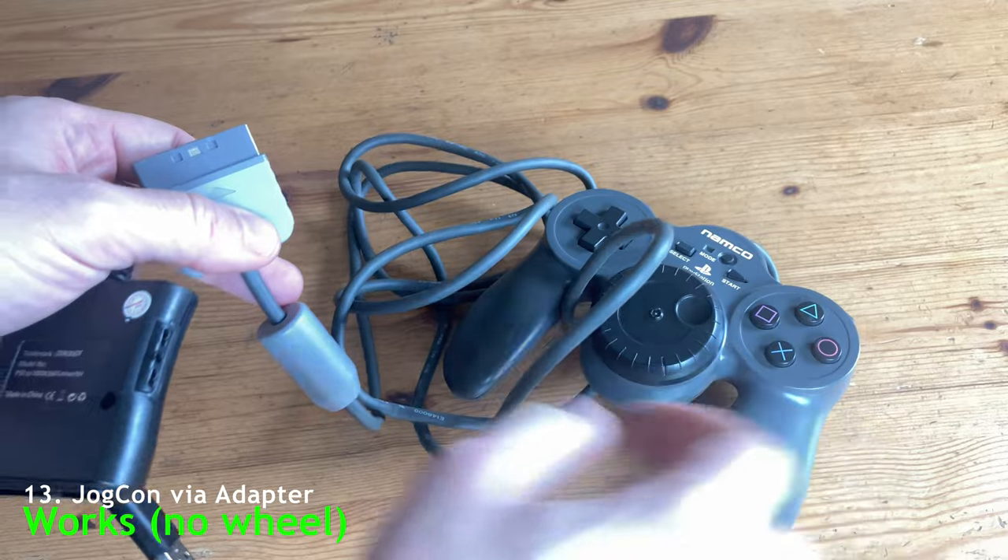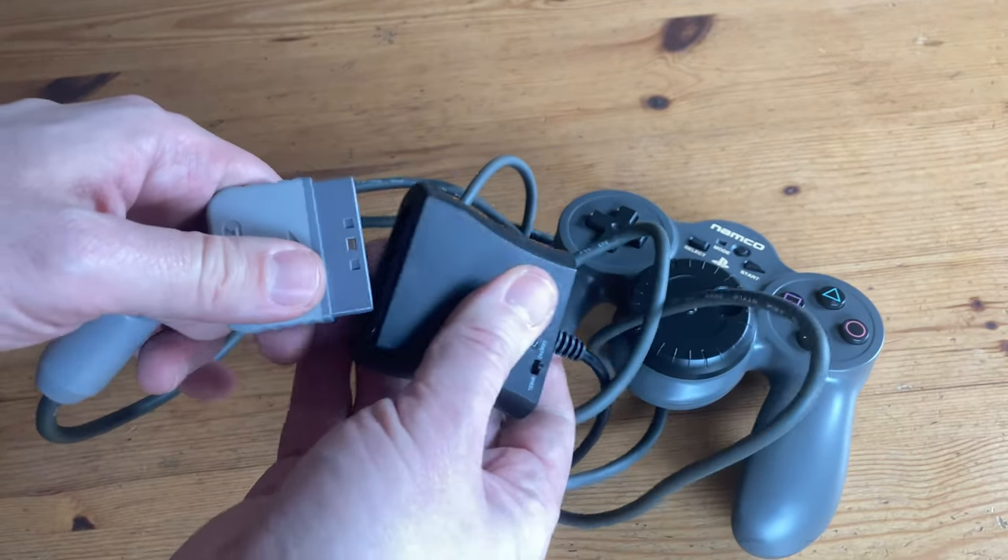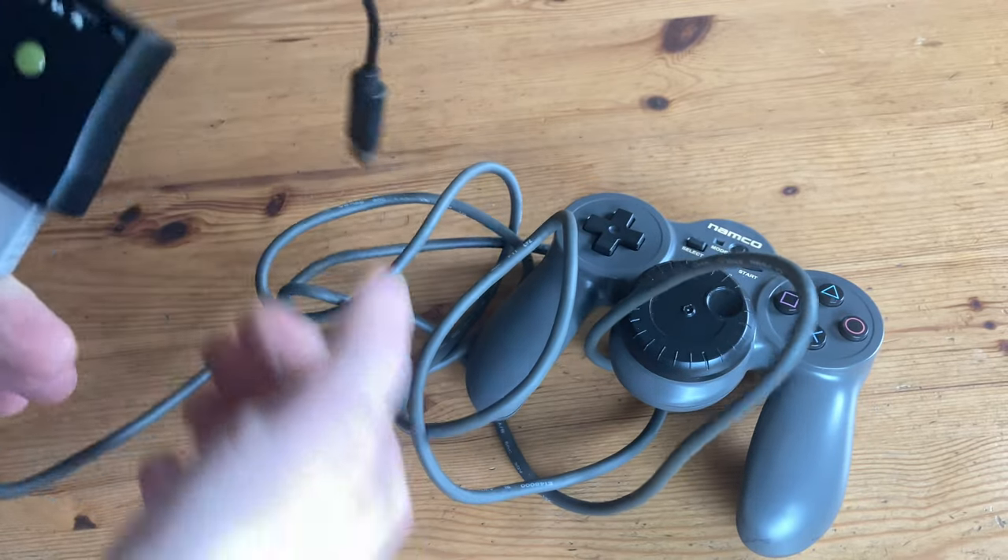Next up is the Namco Jogcon. Using this cheap adapter from AliExpress, we do get an input and it does work. But sadly, the Jogcon wheel does not get detected.